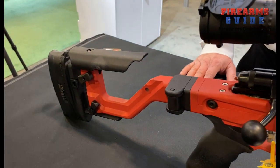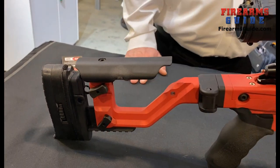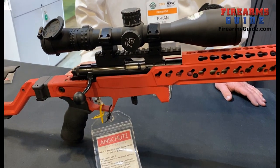This is kind of like a side folding stock. The folding portion of it is not included; however, you can purchase it through Accuracy International and have it installed.